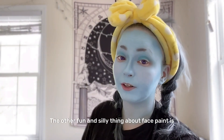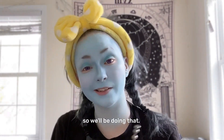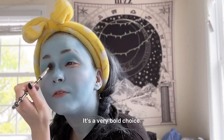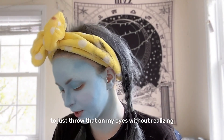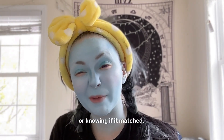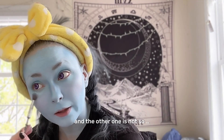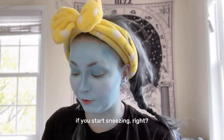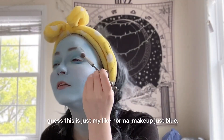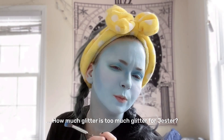The other fun and silly thing about face paint is it forces you to wash your makeup brushes. It's a very bold choice to just throw that on my eyes without knowing if it matched. One side is really wanting to work and the other one is not. You know you're doing the makeup right if you start sneezing, right? This is just my normal makeup, just blue. How much glitter is too much glitter for Jester?